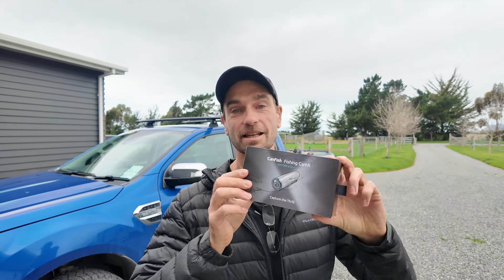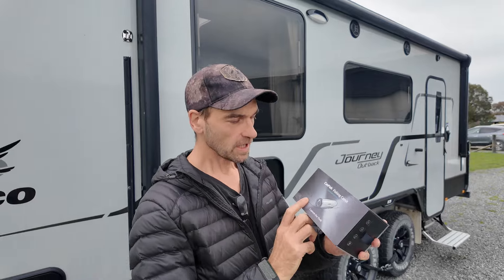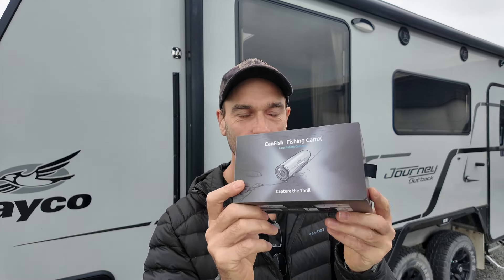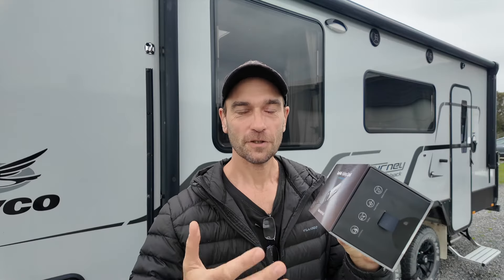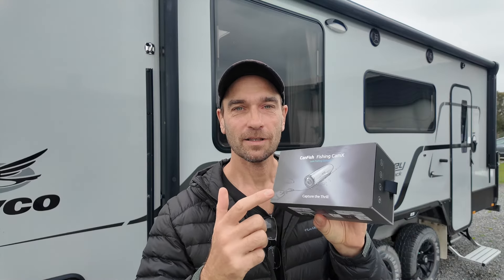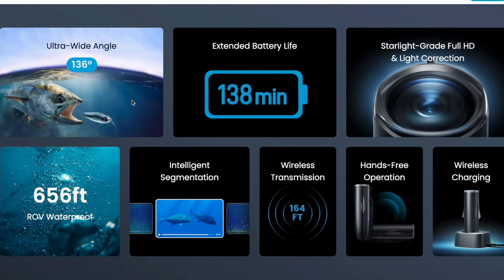In today's video I've got another super cool fishing product to share. We got a Kenfish Fishing Chem X lure fishing underwater camera. 'Capture the Thrill' - that says it all. It's an underwater camera that you can attach to your fishing line, to your fishing rigs, or when you throw lures from a boat, and it will film the fish as they take your bait or lures. It looks really cool so let's have a dive into it.